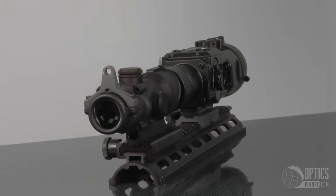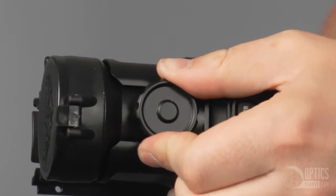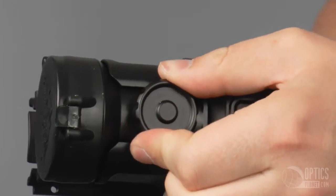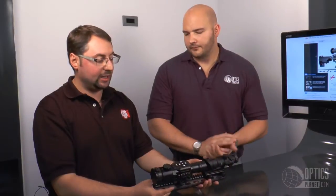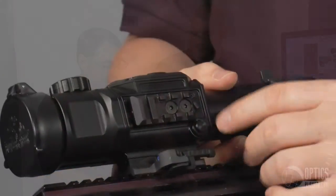We have Infinity Focus — you can manipulate the thermal to clear up the picture. We have it here mounted with a Trijicon, but you can mount it in front of virtually any day optic without losing zero. We've also put an accessory rail for whatever needed accessories you might want to add.